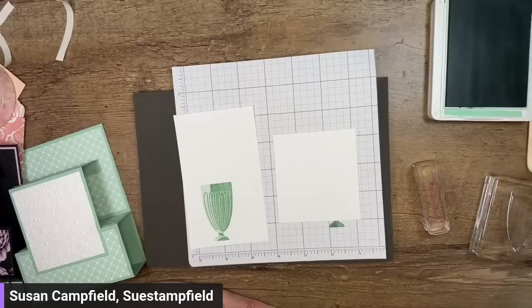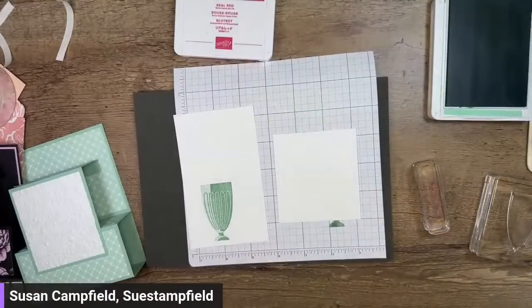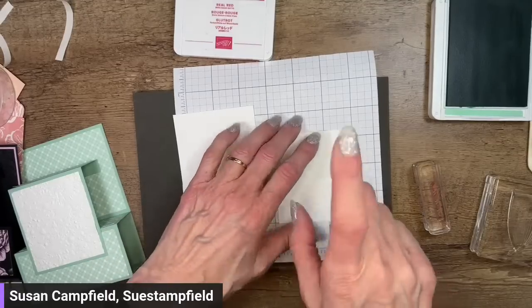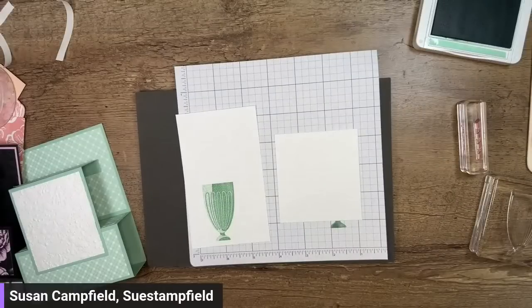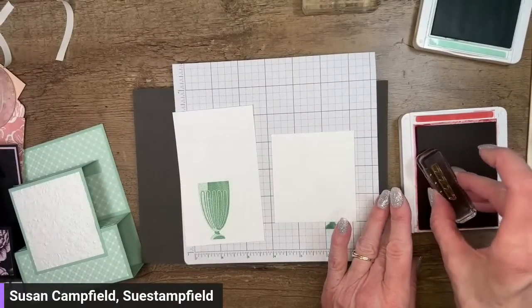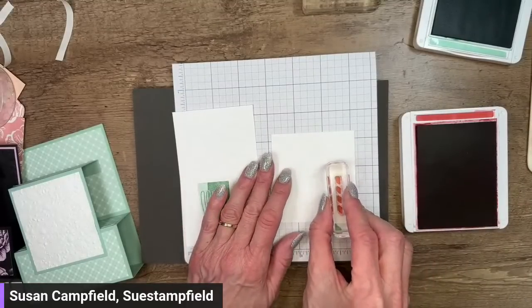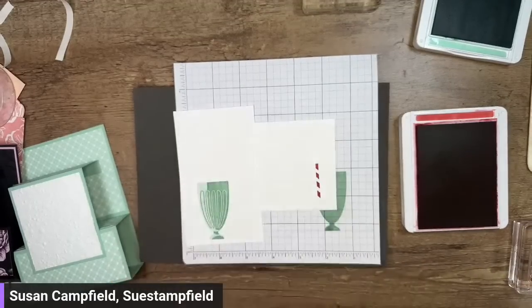I lost my writing pad — found it! It was hiding under the Share a Milkshake stamp set. Take a sip everyone. I'm seeing a few greens but more whites in the votes, so white it is! I actually did one in green before we started, so I can show you what that looks like after we do our white version here. I often do an alternate version and post it in my Sue Stampfield Facebook group — anyone is welcome to join.